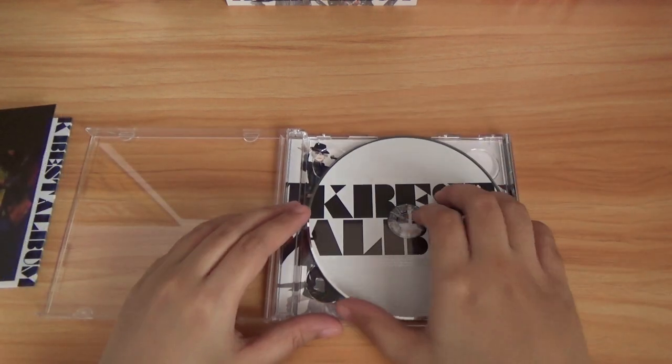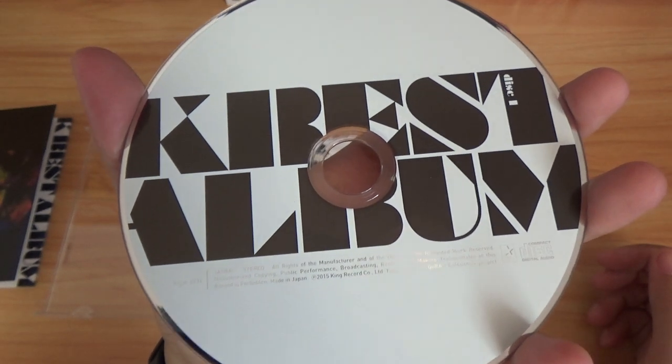And we have Disc 1 — very simple packaging.